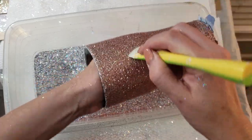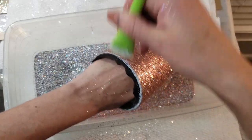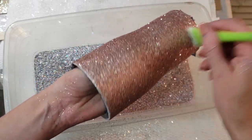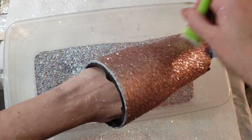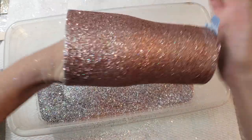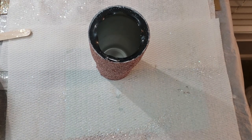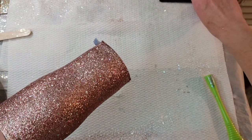It would either come off now, or it'll come off in my Mod Podge brush, or it would come off in my epoxy. So I prefer now, when I've got control over the mess. Setting this aside and getting my Podge on.